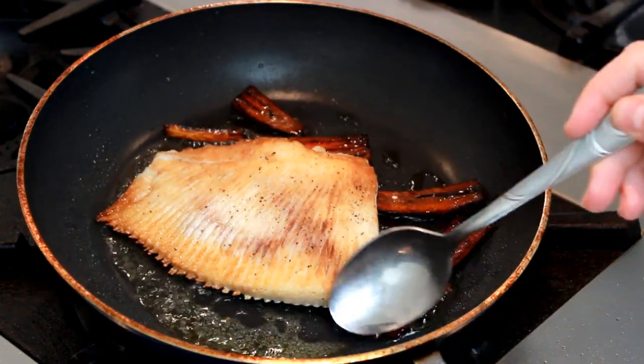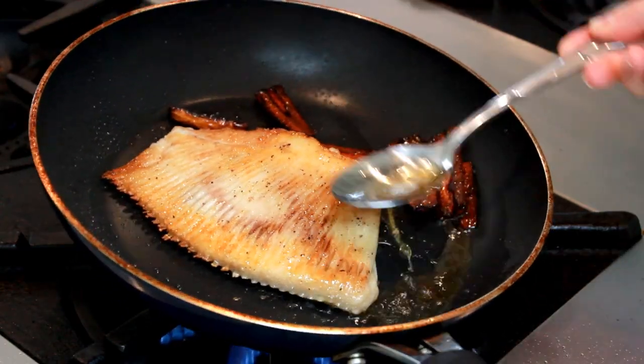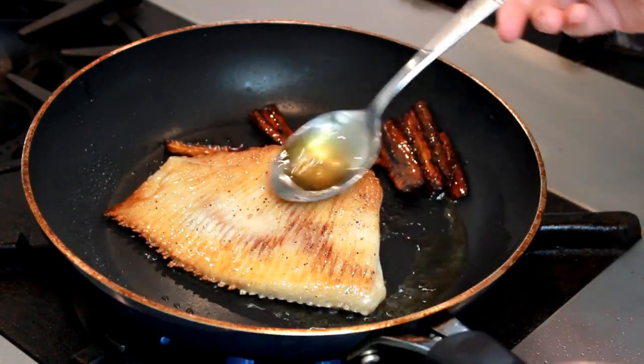Now let's cook the other side for a couple of minutes until it browns nicely. I like to baste it once in a while because pouring hot oil over brown things makes me awfully happy — but if you are busy, don't worry about it.